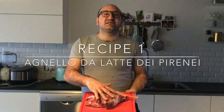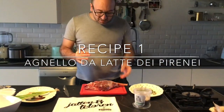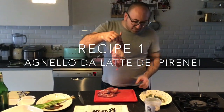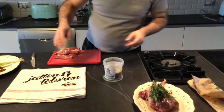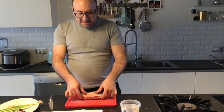One piece of lamb is too much for us because we are only two people. So one part of the meat we make in the oven with potatoes and rosemary, and another part of the lamb we can make a Chinese recipe.